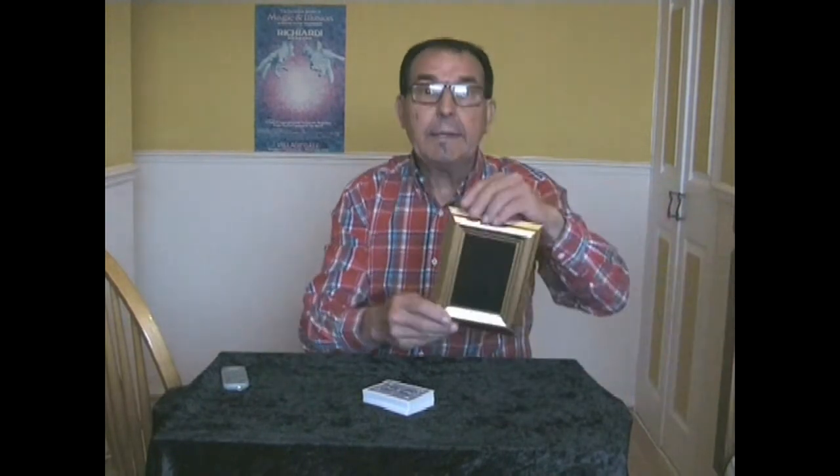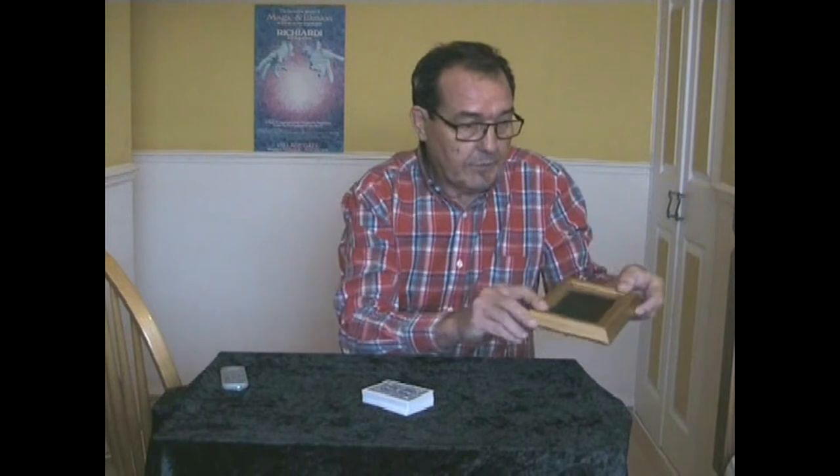So where shall we start with all these tricks? Better start at the beginning. And the beginning was a magic picture frame. It's here, just leave it there for a minute. For this trick you will need a pack of cards. Now assuming that you know how to force a card, and I'm sure that most of you have got some idea of how to do that, so you forced a card on a spectator.